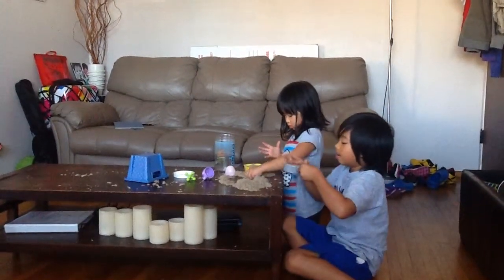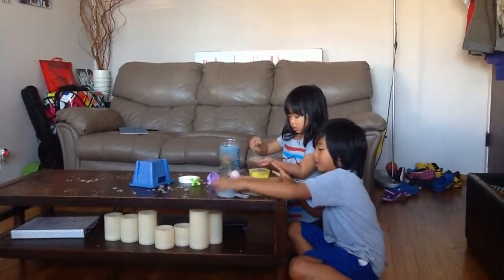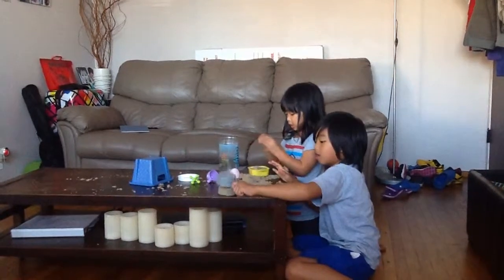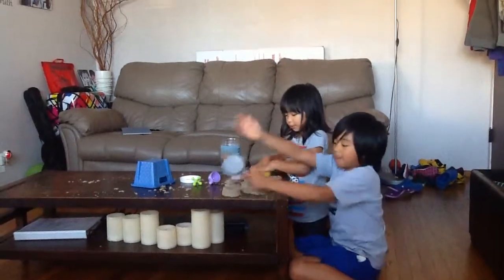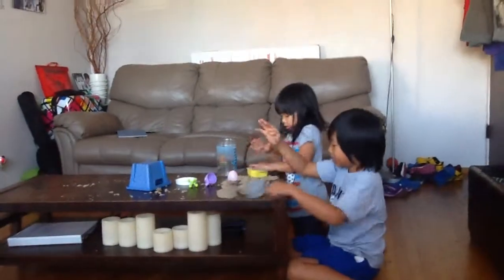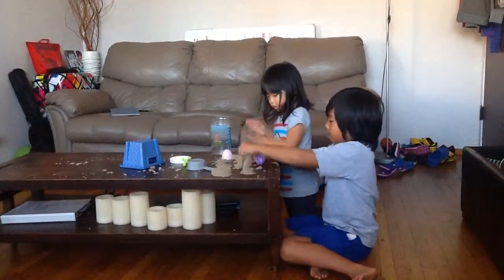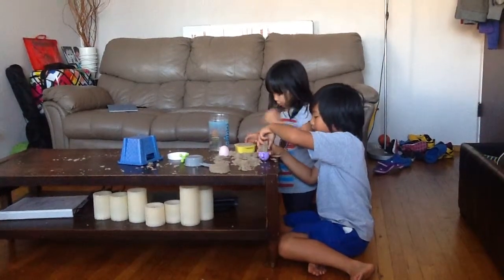It's like much more fun than putty. It feels like putty but it's not — look what happens. You make a shape, you can make a shape. And you could use anything like this.